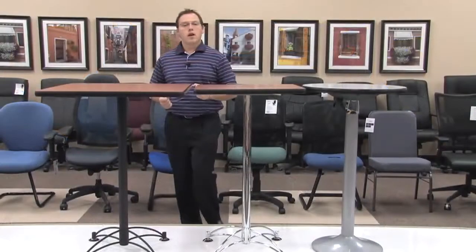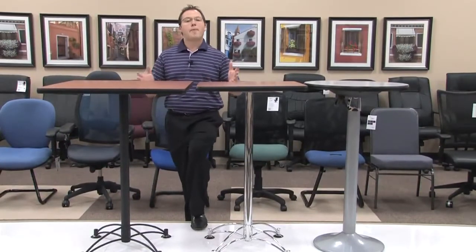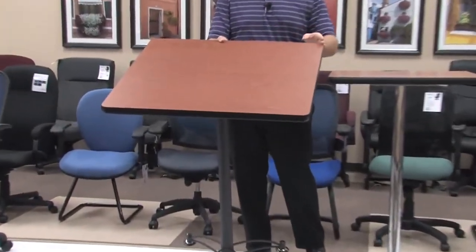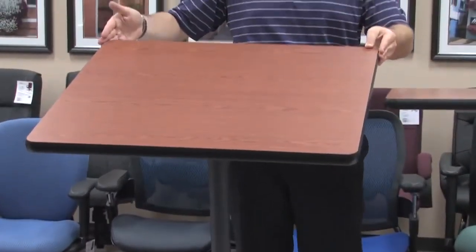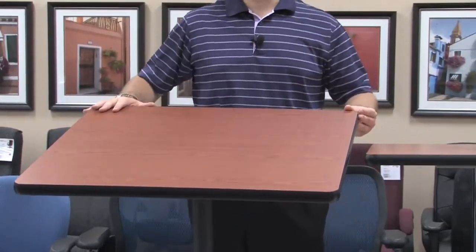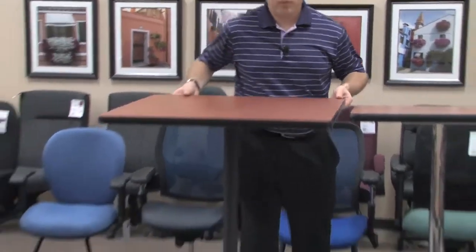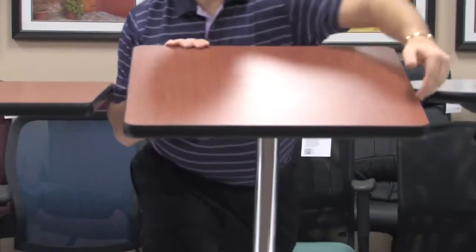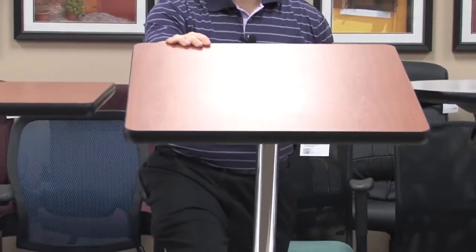You'll also notice that with your cafe height tables, your top sizes do differ from our standard top sizes. Here is a 30 inch square table — 30 inches on one side, 30 inches on the other — giving you a full mount for two people to sit comfortably. Also available is a 24 inch square table, giving you plenty of space for two people who might want to share a cup of coffee.